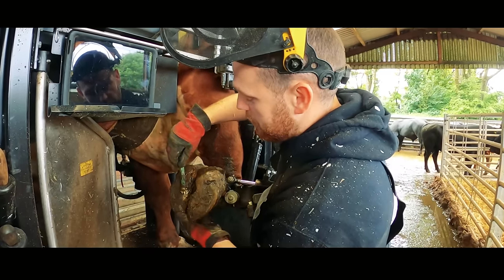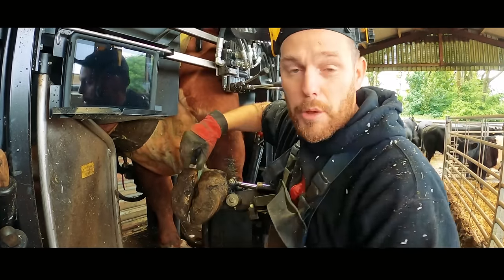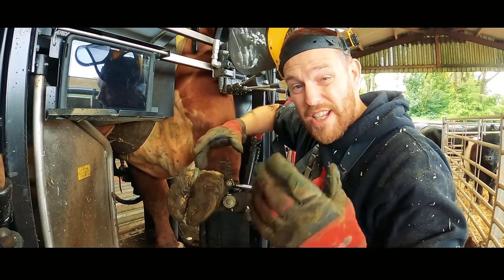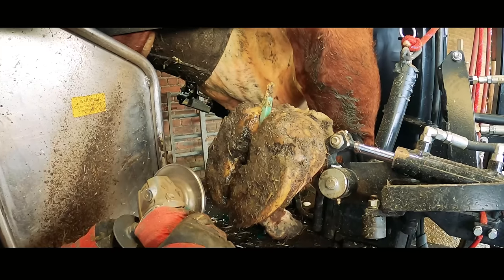Lots of different bull breeds have different traits. This is a Hereford bull that's in right now and he has really big flat feet on his front, and you find that really commonly with Herefords. I don't know why, but you definitely do.